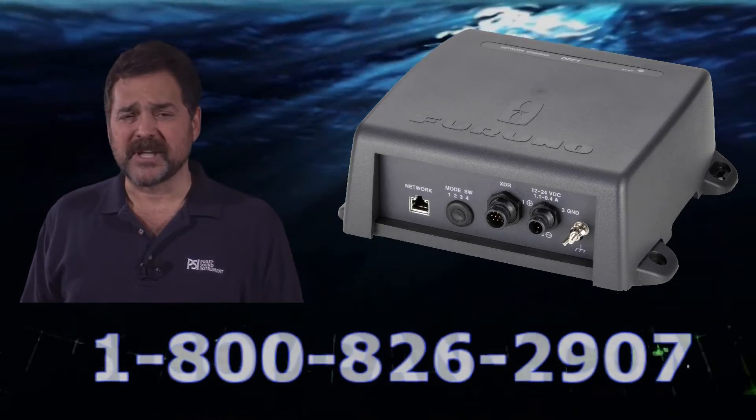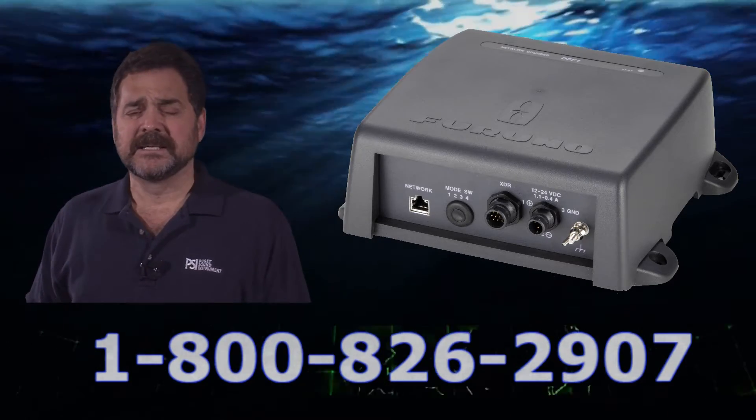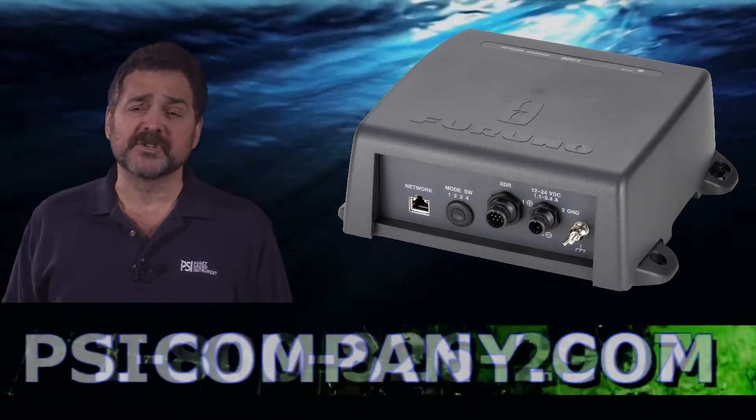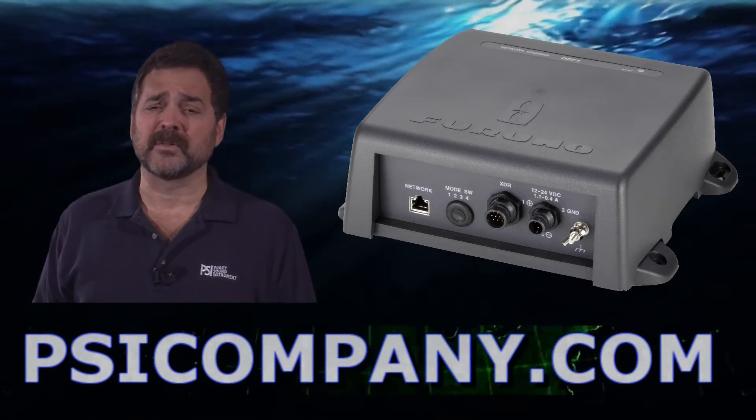The display can be set for single frequency, dual frequency, 50 and 200 kilohertz. It can display marker zoom, bottom zoom, bottom lock, and bottom lock with alarm.